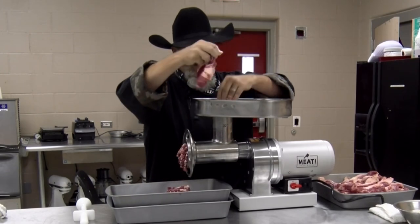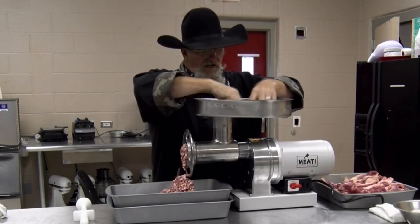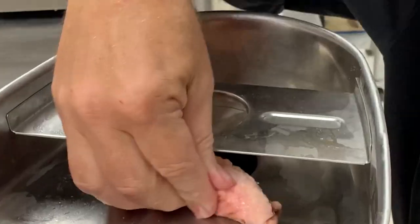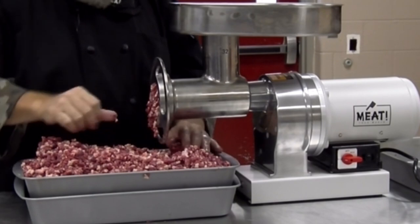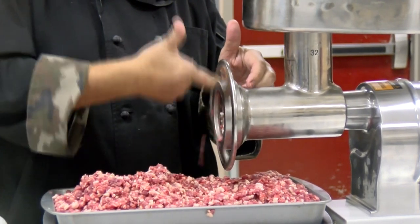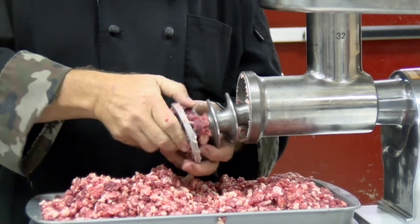I can barely keep up with this grinder — it is flat throwing out meat! All I'm doing with one hand is dropping it in or pushing it through, not even having to use the plunger. The other hand keeps filling the plate. We've about got it all ground up — the last little bits are coming through the worm gear. When it stops I'll take it apart, pull that little bit out, mix it with our seasonings, then go back through the grinder a second time.